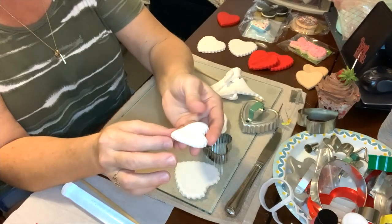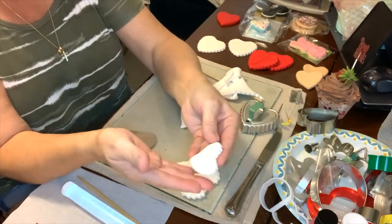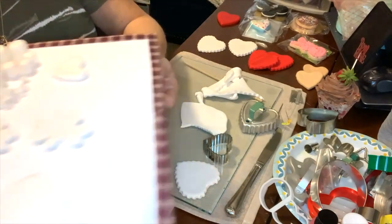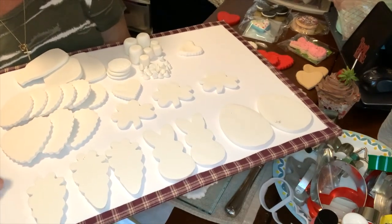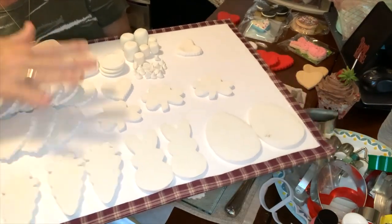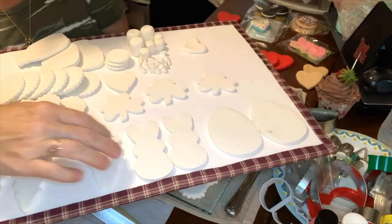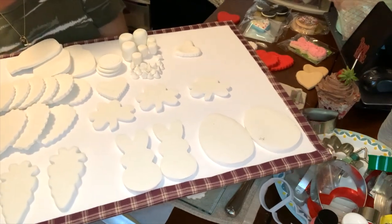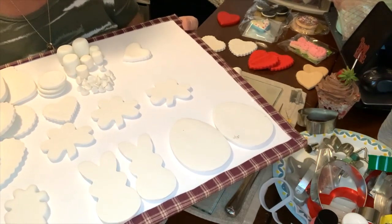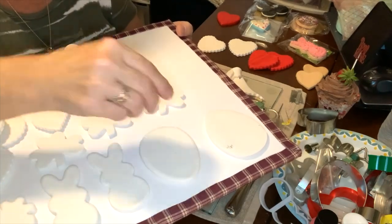I don't recommend jumping right in and painting them - you're going to have to handle them a lot and the paint won't dry properly. Set them on a tray. I have a piece of regular cardboard - you can get it at Walmart or Target - and I lay all my cookies out flat. Every day I come and turn them over the next morning so the back side dries as well. Find a hard surface like a poster board or display board, and flip them for three to four days so the opposite side will dry.